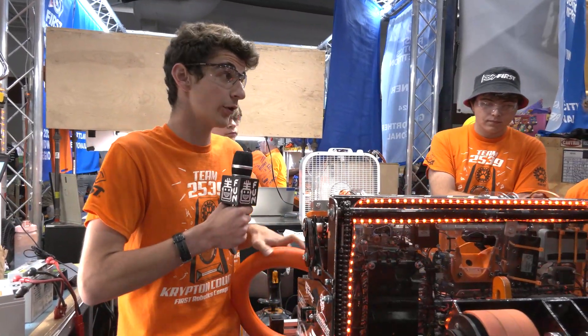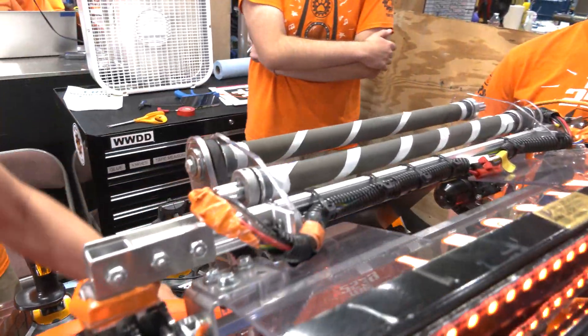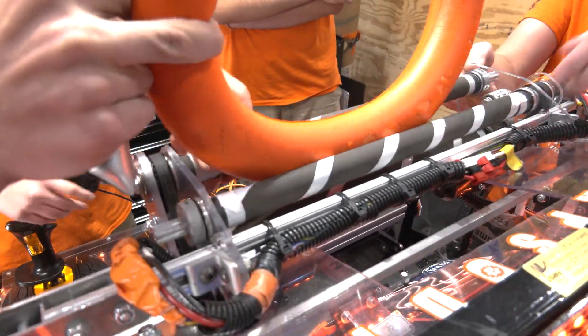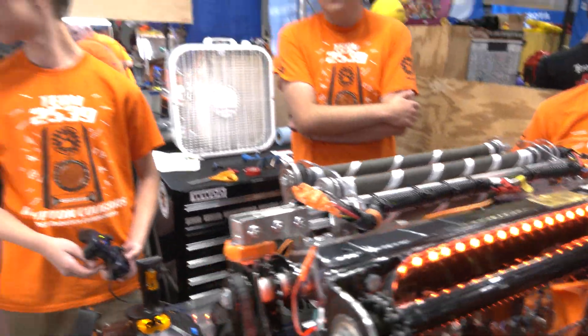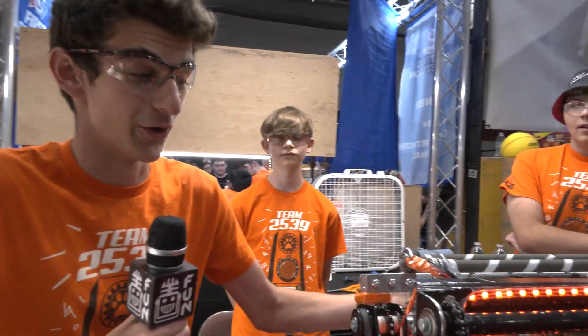With the trap mechanism, we're using three rollers, each using a super grippy substance so that when we have a note in the robot it does not escape. Even just a little bit in, you can see how difficult it is to get that note out of the robot. Because of that, we can run underneath the stage, hit the note on the stage, and it never comes out until we really want it to.